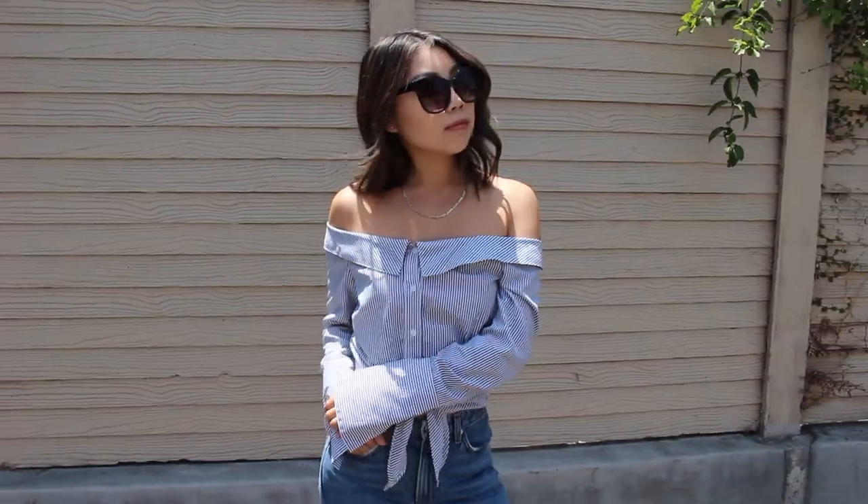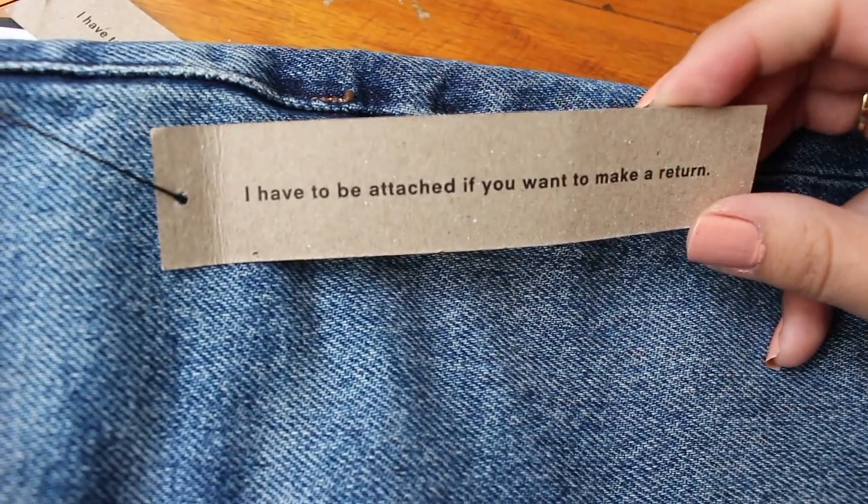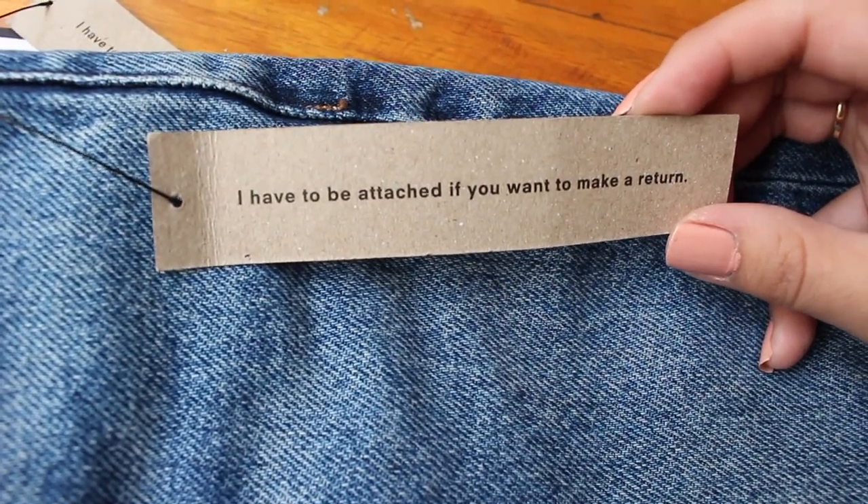I do want to mention that Reformation has a 14-day return policy, but you have to make sure you leave the tag on or they won't accept it. Also, if you order online you have to ship it back with a return label generated through your login, because you cannot return online purchases in store.